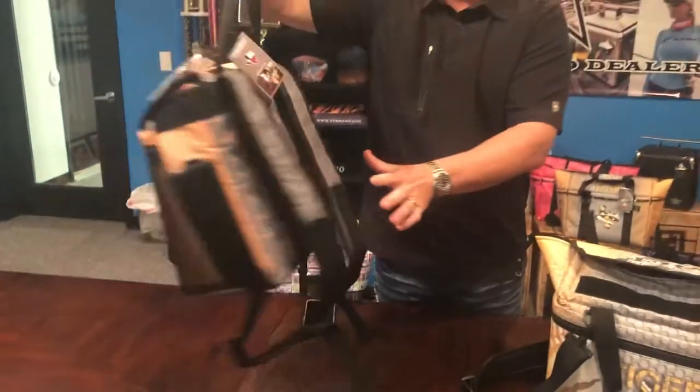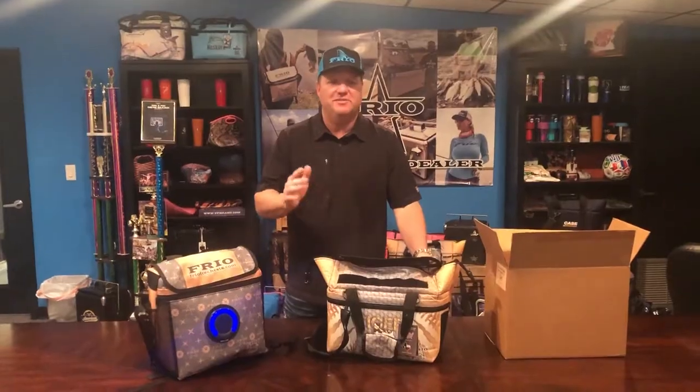This is the backpack version. We can do anything you want — full custom, one piece metal. Now we're going to take a quick tour. I'm going to show you how this bag is made from start to finish.